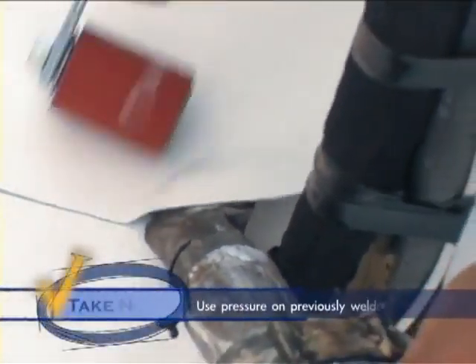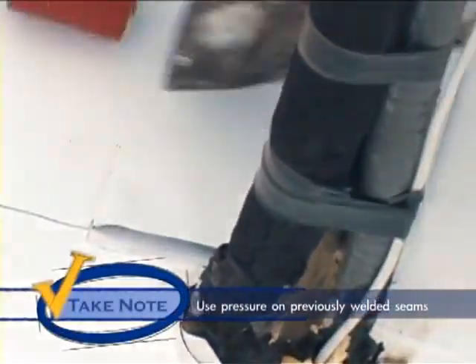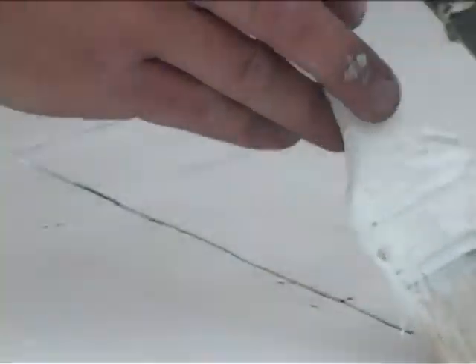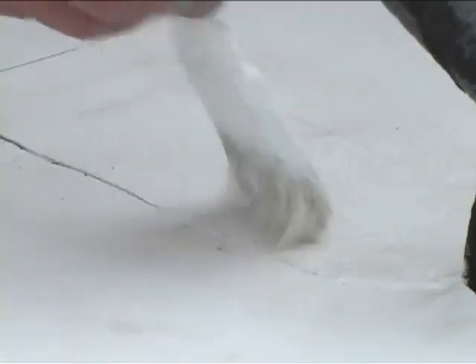Take note: when encountering previously welded seams, make sure to firmly press your roller along the seam ensuring a good bond. Upon completion of the weld, always brush seaming adhesive along the cut edge to seal the exposed scrim.